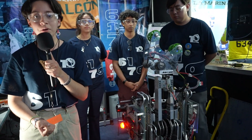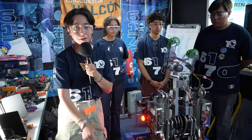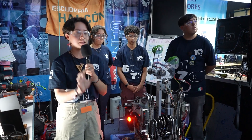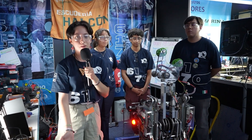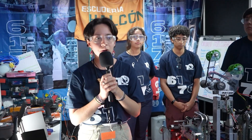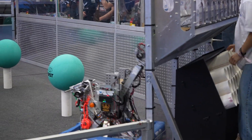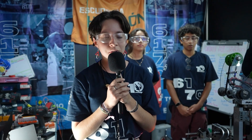Then another press goes to level two and finally level three. Also, we have buttons that go to a certain position. For example, if you want to pick up the corals from the floor, with a certain button you press it and it goes to the floor so we can pick up the corals. And when we want to pick up the corals from the source, we press another button.